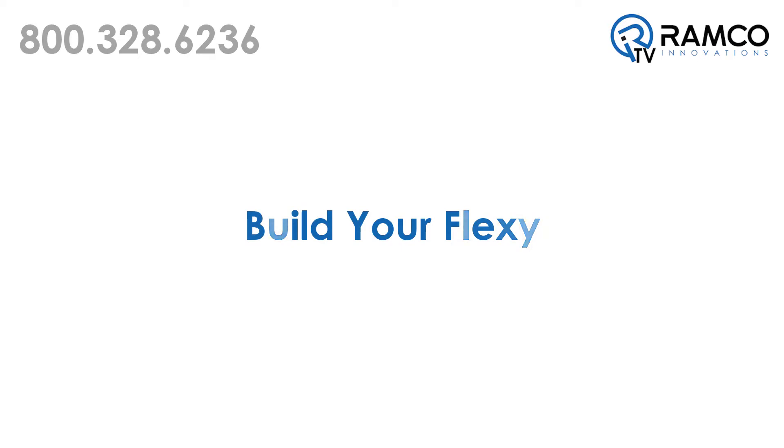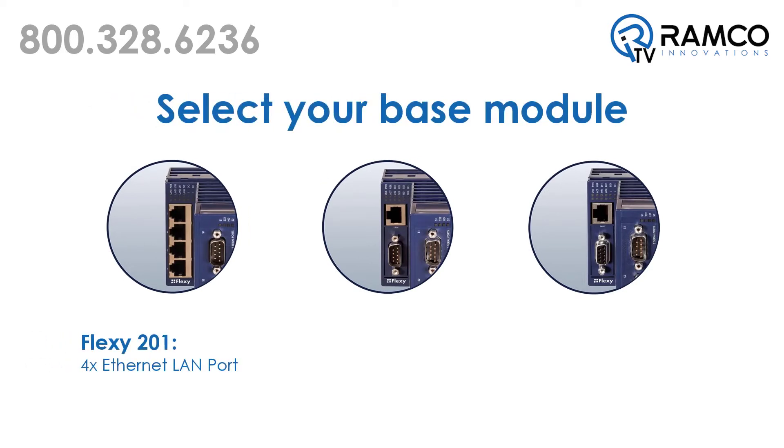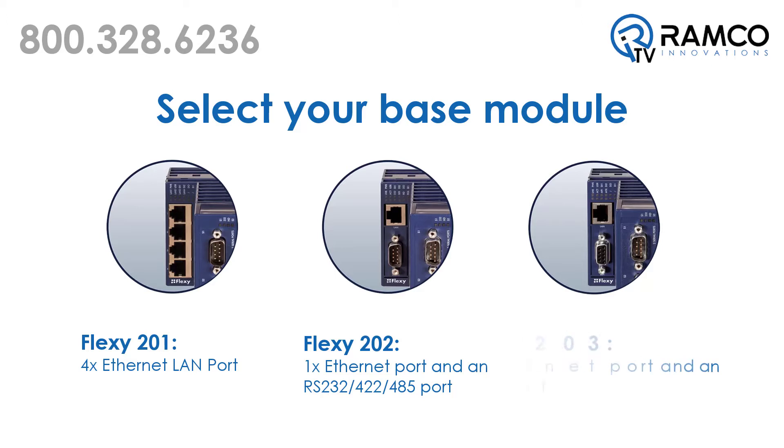To build your Flexi, start with choosing one of three base models. The Flexi 201 is equipped with a four-port Ethernet switch. The Flexi 202 comes with an Ethernet port and an RS-232/422/485 serial port. The Flexi 203 model is equipped with an Ethernet port and an MPI Profibus port.